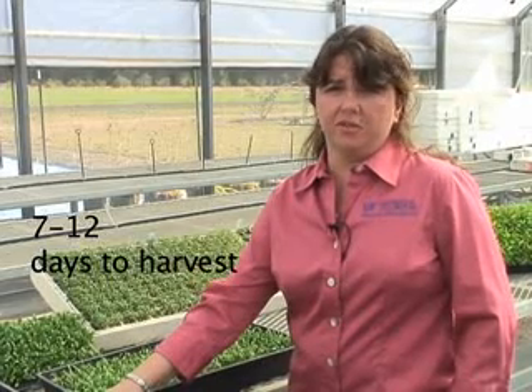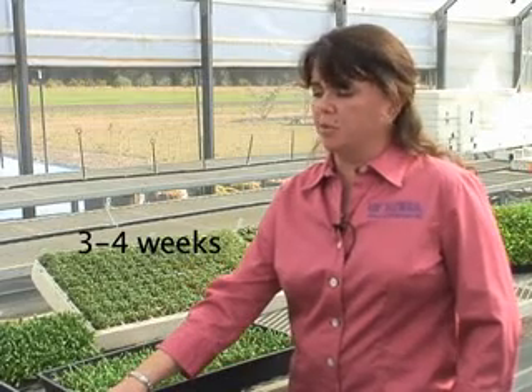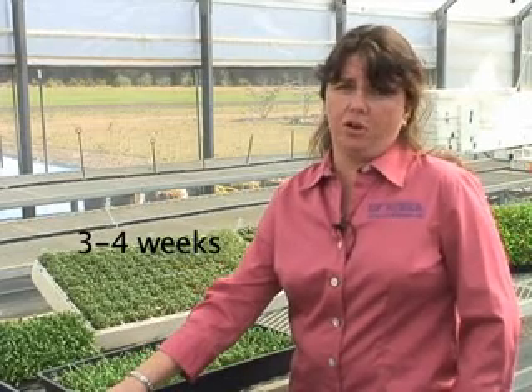It's important when you're deciding to seed microgreens that you seed different crops individually. Some crops take as little as 7 to 12 days to be ready to harvest, and other crops take as much as 3 to 4 weeks to be ready to harvest.